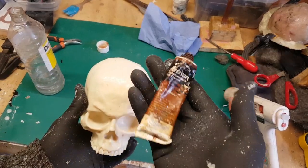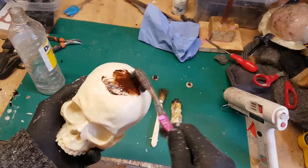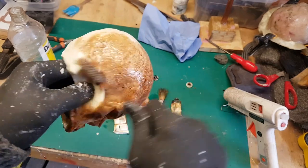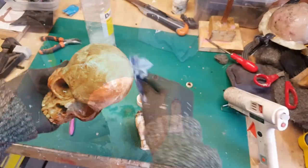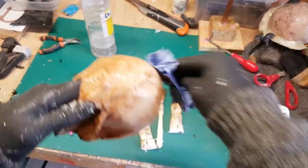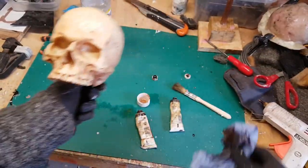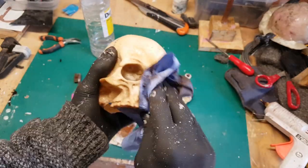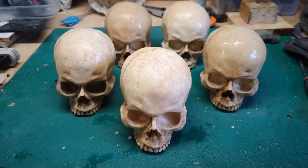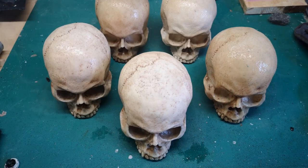To give the skull a more bone-like finish, I'm taking some brown oil paint and using an old toothbrush to push the paint into all the little details. I'm using burnt umber, which is a slightly orange-toned brown. Once the skull is completely covered, I wipe the paint away with a cloth dampened with paint thinner — the paint remains in the smaller details, really making them stand out. As a final step I'm adding some black into the eye sockets for shading.